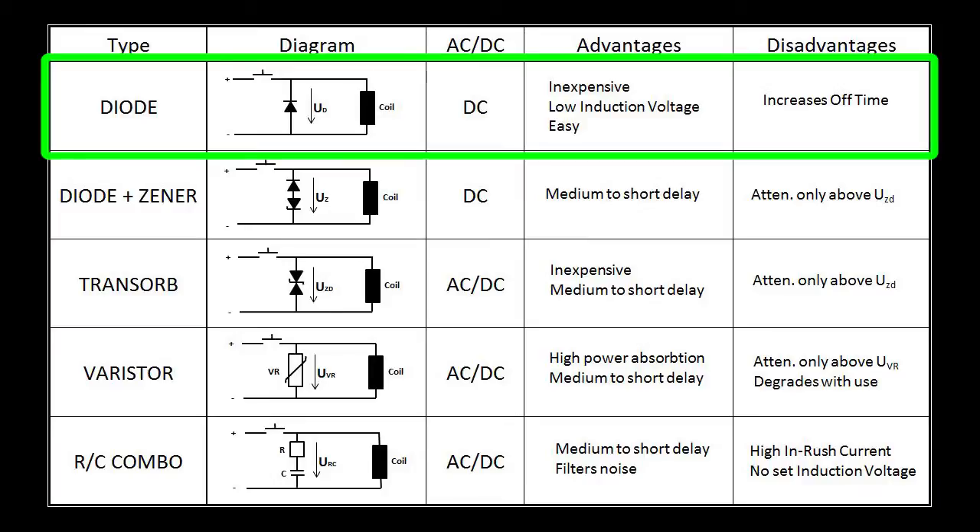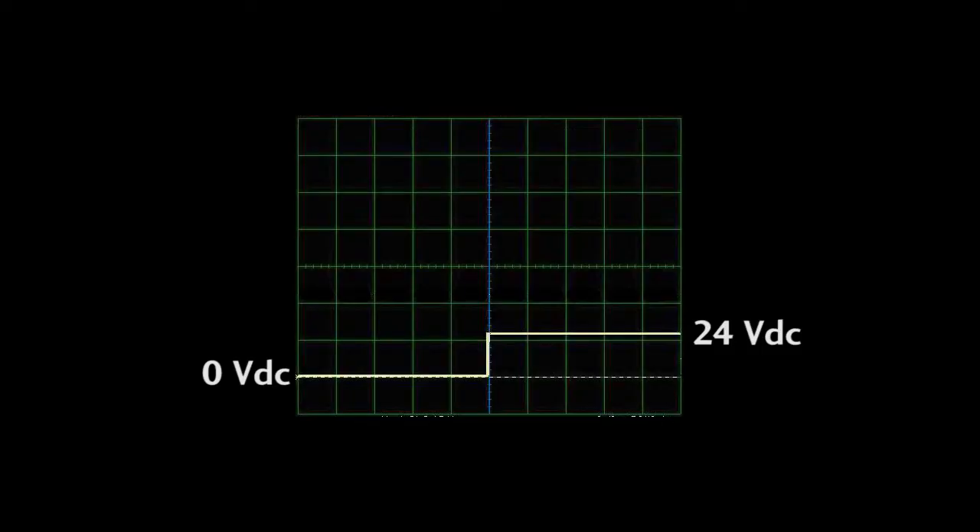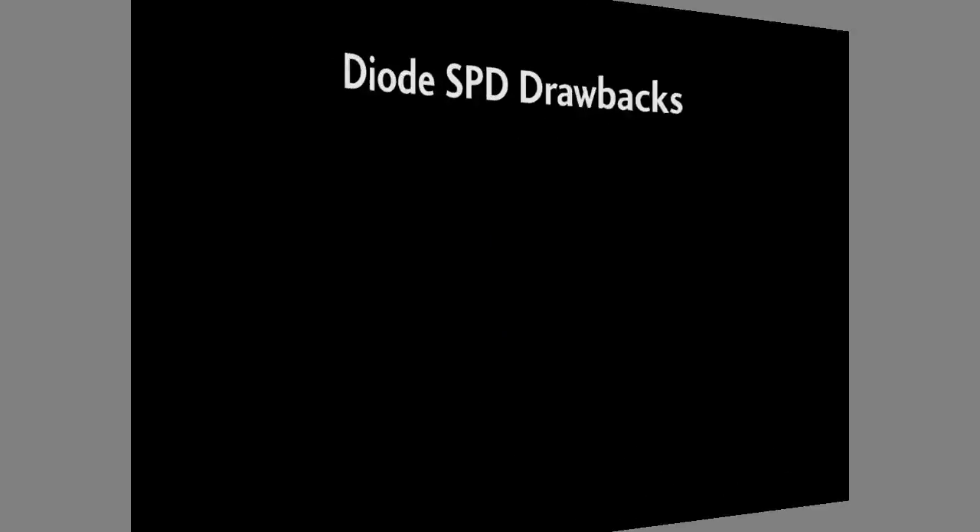We already saw the diode SPD in action in the previous video. It took a spike like this and killed it right at the contactor so it never got to the PLC. Looks ideal, right? Well, there are a couple drawbacks. First, it's polarity sensitive and easy to install backwards, and if you do install it backwards you can damage your equipment, so be careful with that.